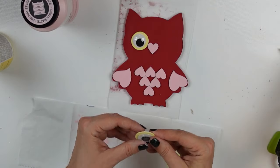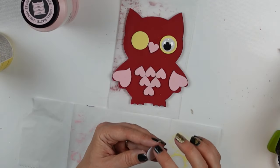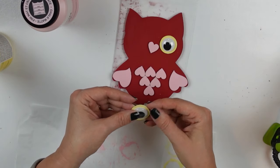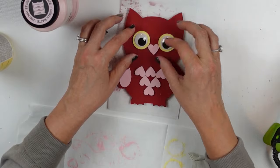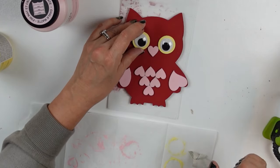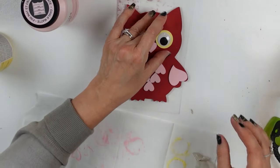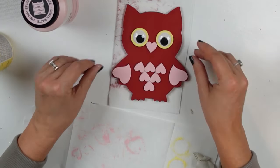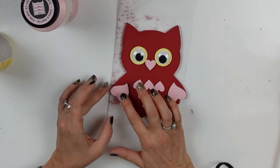He's so stinking cute. I wanted to make sure I adhered the eyes to the backing before committing to adhering the backing to the owl's head, because I wanted to make sure the eyes looked the way I wanted — I didn't want him to be cross-eyed. Got that taken care of and then started applying all of the little wood pieces including his eyes to his body, one at a time.